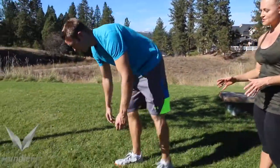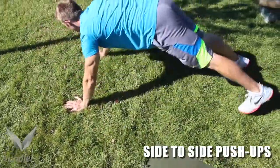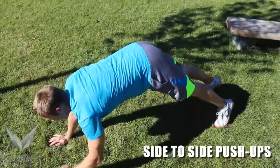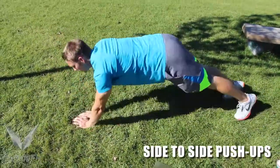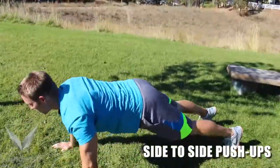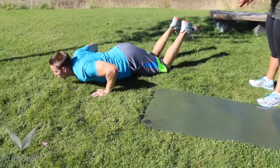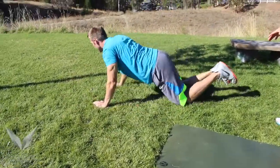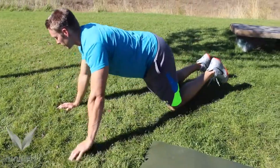Next, we're going to do side-to-side push-ups. This is a great upper body movement — he's just going back and forth, side-to-side, keeping his core nice and tight. If you're a beginner, you can do that same movement on your knees. You're going to get all the reps of this movement before you can move on.